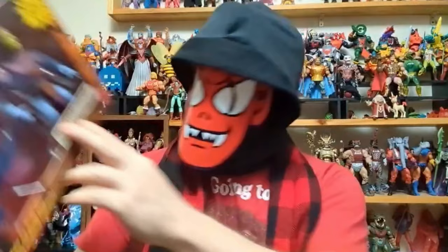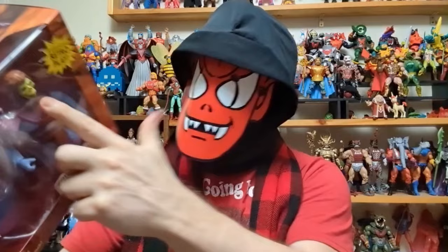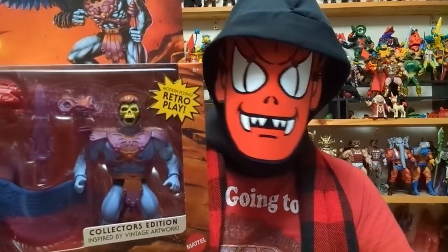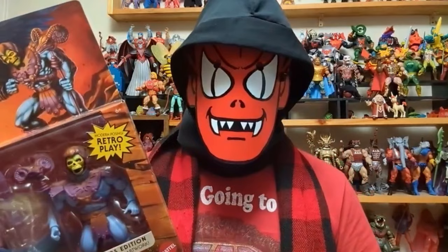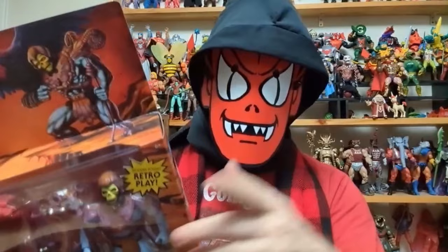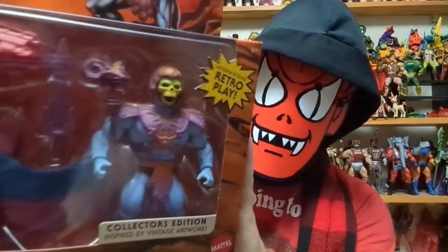This is the two-pack. It says 'inspired by vintage artwork, collector's edition.' I'll be honest, I haven't seen anybody do a review on this — I don't watch reviews. It's been that way since back in the day; I never really listened to what people had to say because I knew I'd get things myself. But yeah, new stuff — that's what we want. Anyway, I completely lost my train of thought.